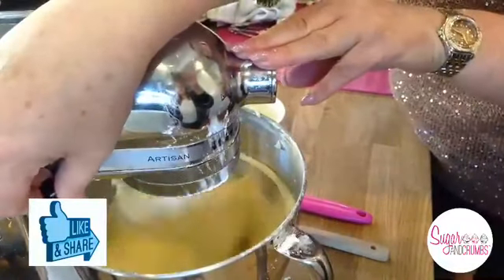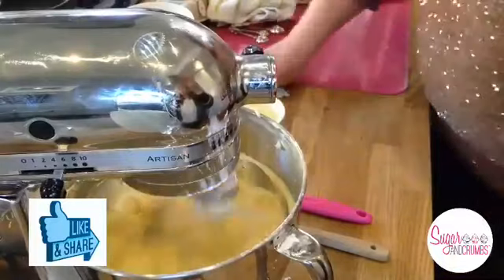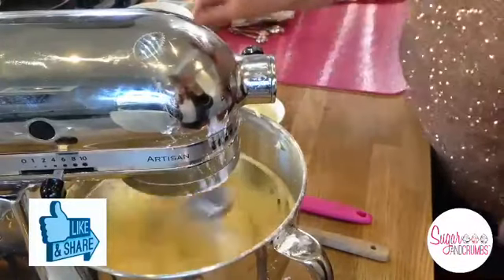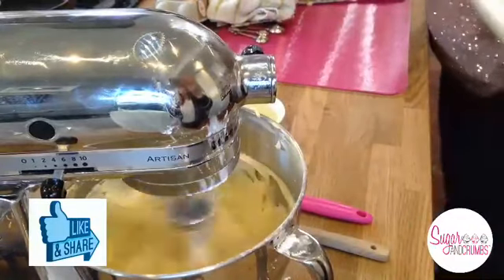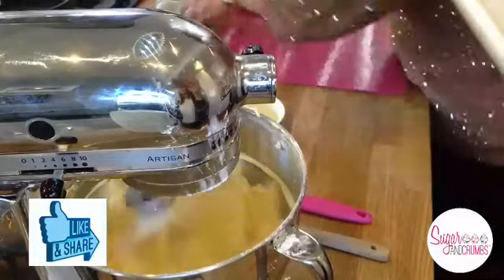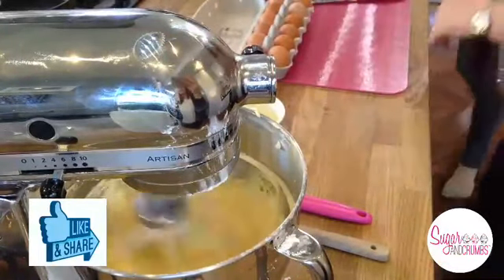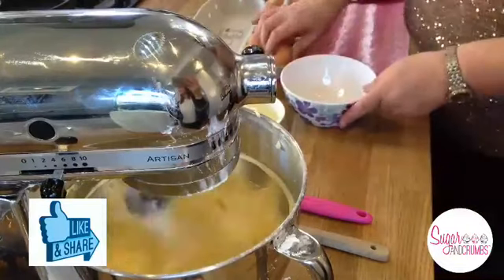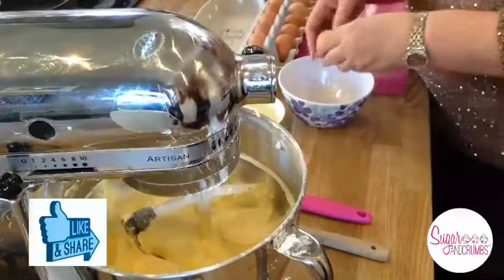We've got Shanaz joining us from South Africa - hello! I'm just going to whizz this on again, and while we're doing that I'm going to crack some eggs. We're going to use eight large eggs in the recipe.